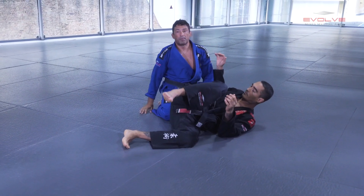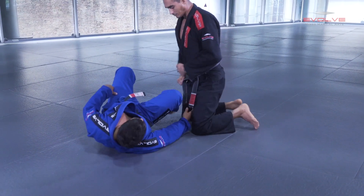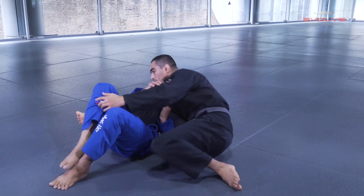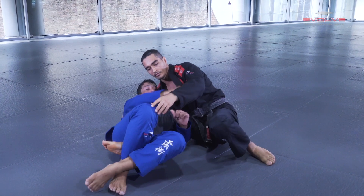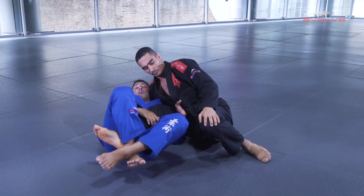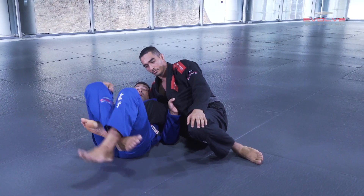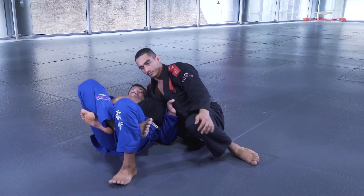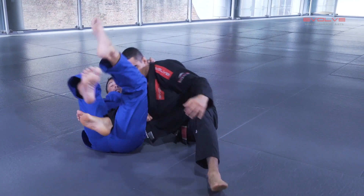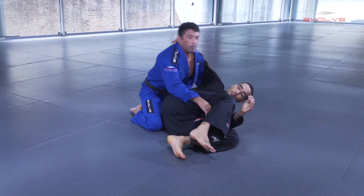And swing. One more time: I'm playing here, the guy goes to the opposite side. Every time I control the lapel and my knee is always up — this is the most important thing. When your knee is up, you can defend your guard. All the time I can use my feet, keep the lock, pass my hand, and bridge. I swing, pass my arm behind, bridge, and go on top.